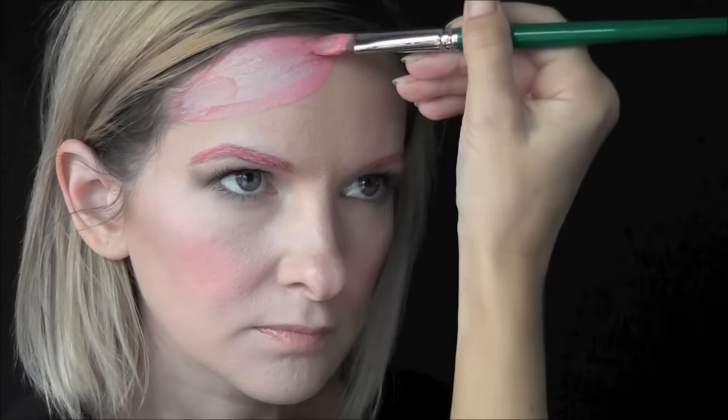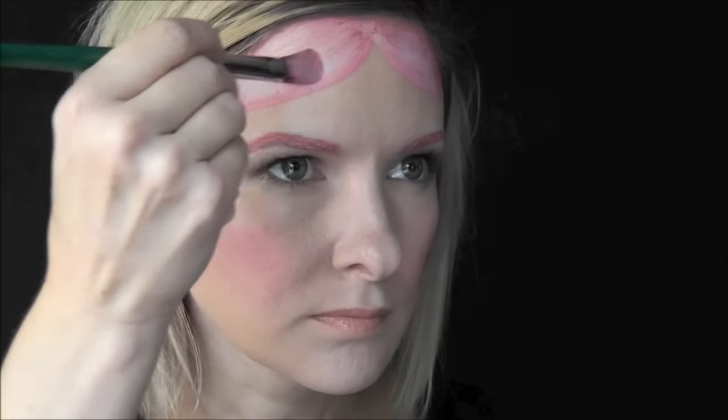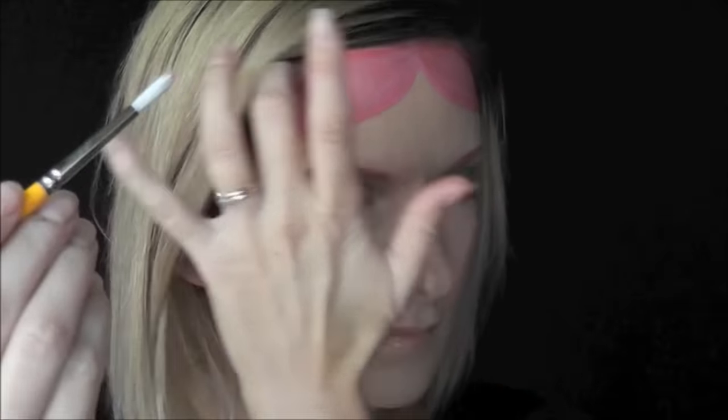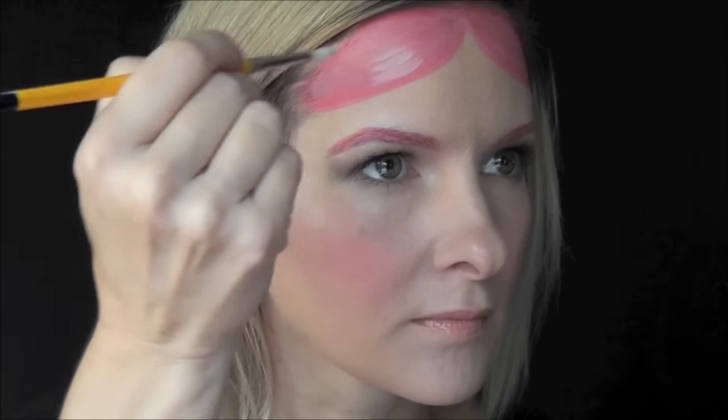Next, using a large filbert brush, I'm just going to start at the center of the forehead and swoop down a curved shape to simulate Shimmer's hair. One thing that I want you to be sure that you notice from this to the next shot that I show you, it has darkened slightly as it dried.